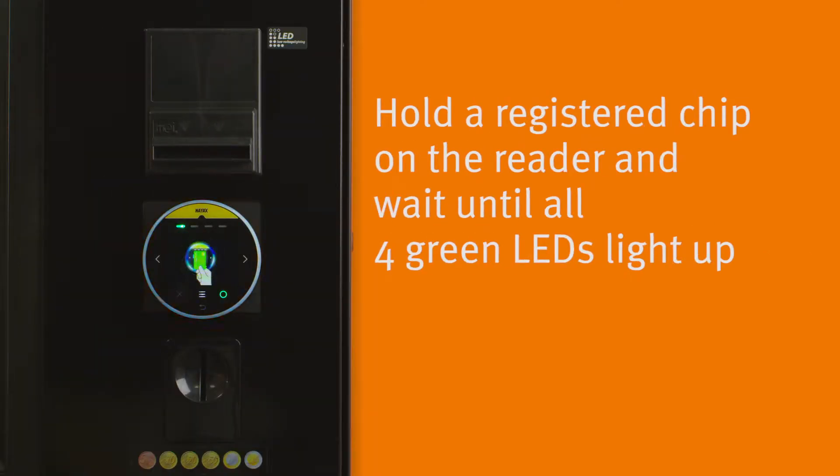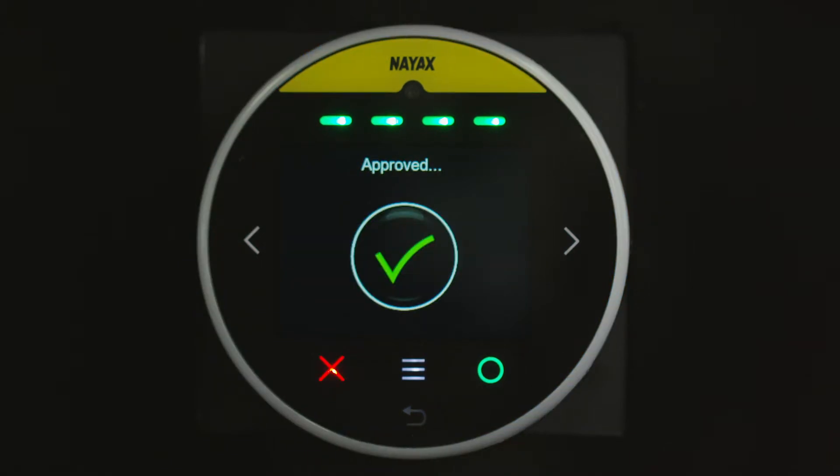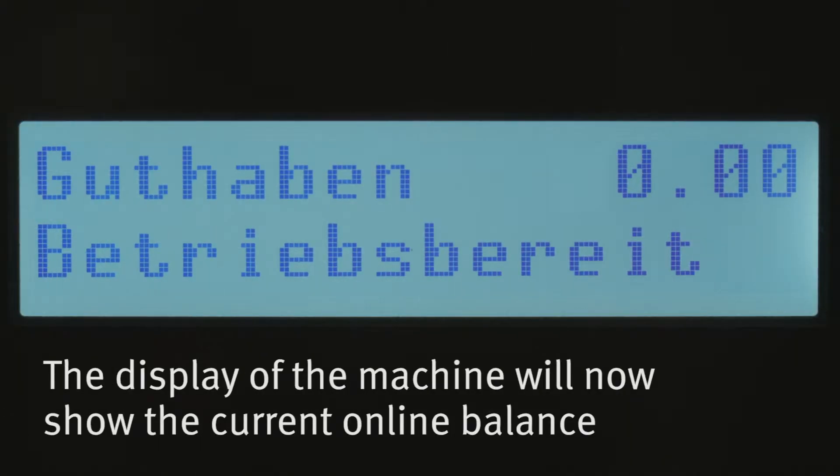Hold a registered chip on the reader and wait until all four green LEDs light up. Then remove the chip. The display of the machine will now show the current online balance.